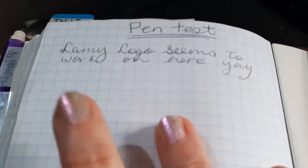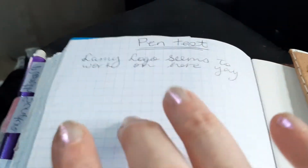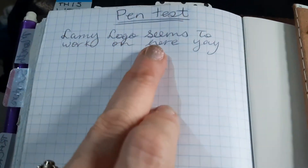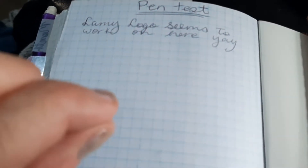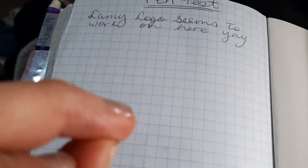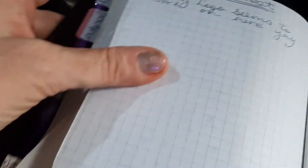The Lamy works okay on this paper. There is a converter — I did some research — there is a converter I can get for the Lamy. Actually, for a couple of the roller balls you can get a converter and use the really thin ink barrels.